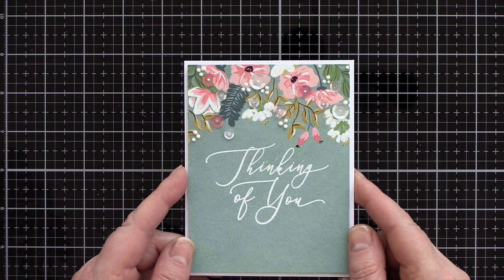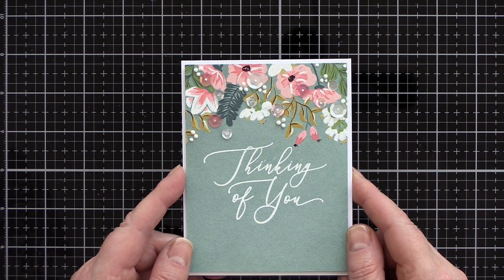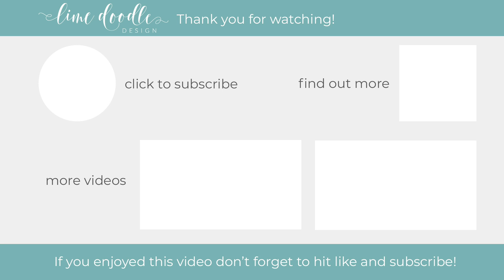I then decided to cover the white painted dots with Simply White Nuvo Crystal Drops instead, to add more texture and dimension. And that completes this card using white gouache with watercolours to paint over a muted aqua background and set off the lovely script white heat embossed sentiment from the Moments of Grace stamp set. I'll leave links in the YouTube description below to the products I've used today as well as a link to the coordinating blog post over at LimedoodleDesign.com. Thank you for joining me today, and if you've enjoyed this tutorial I'd be delighted if you subscribe to this channel and hit the bell button to get notified when a new video is up. Thanks and I'll see you next time.